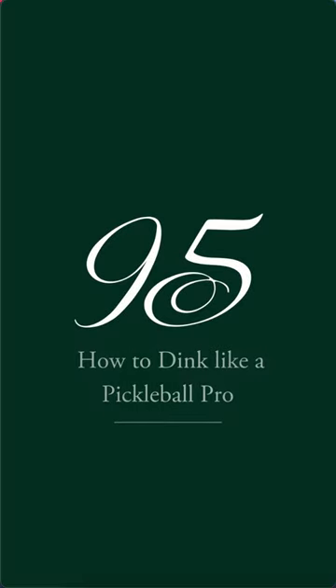Hi, my name is Tad Fujikawa. I'm the Pickleball Pro here at Sea Island, and today I'm going to show you how to dink like a Pickleball Pro.